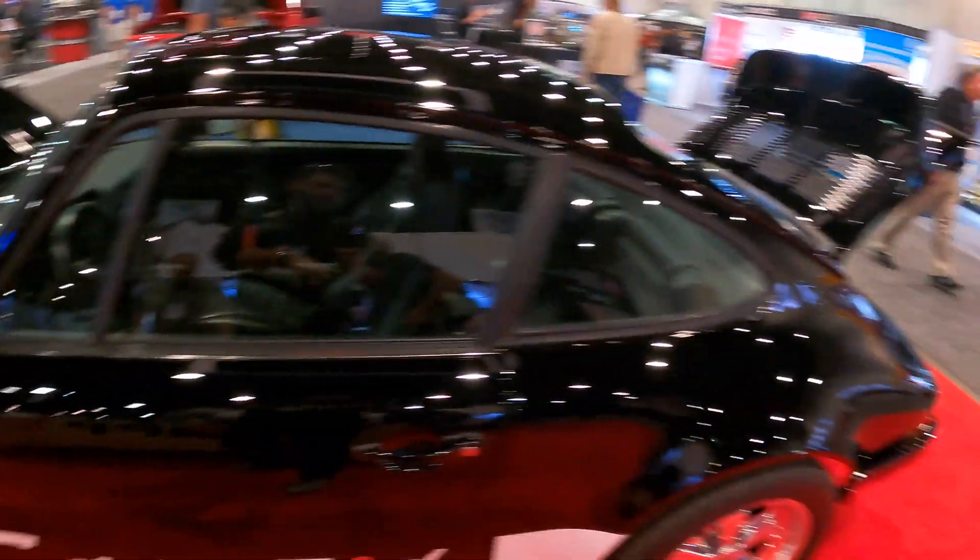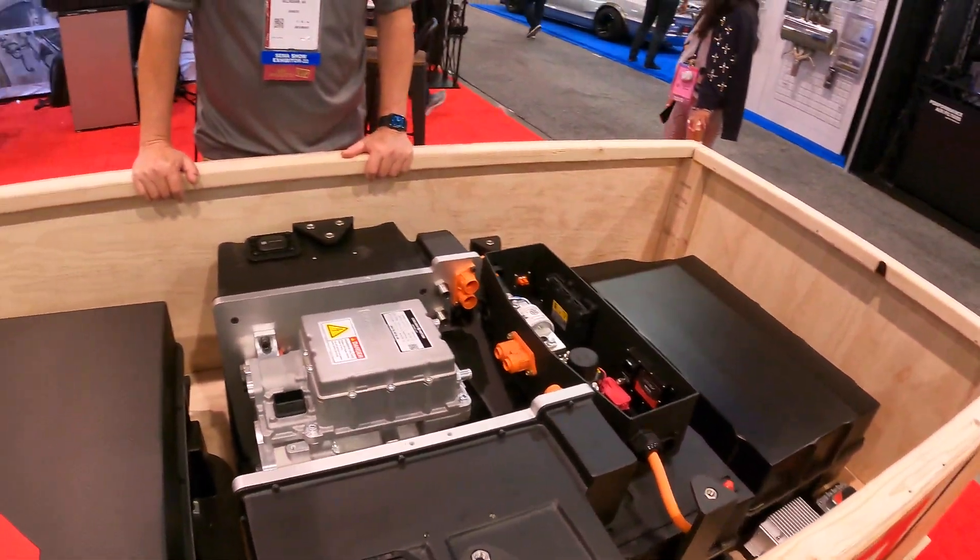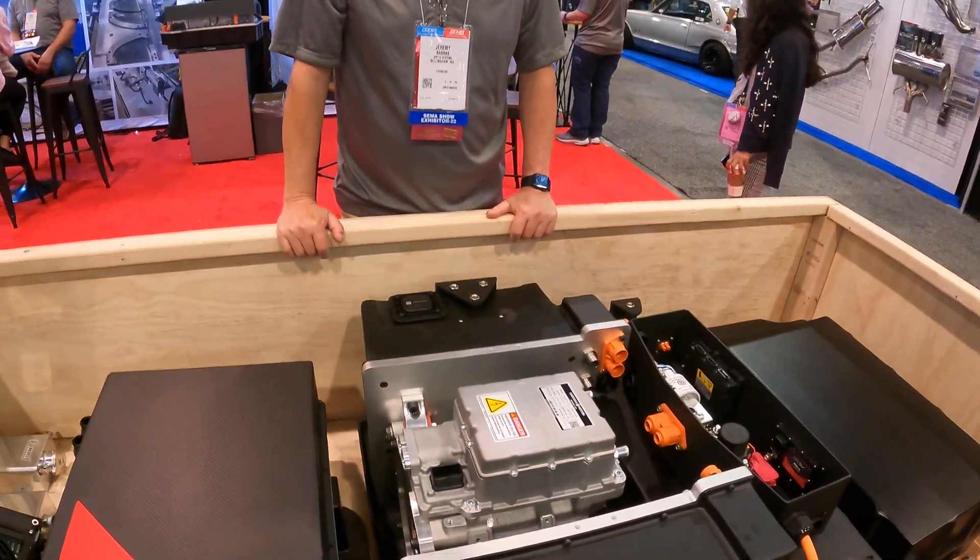Hey guys, check this out. This right here is a C2 Carrera that's electric and it shifts. It has a five-speed transmission in it.